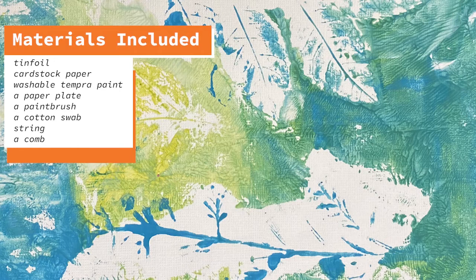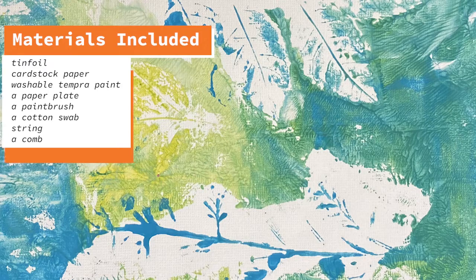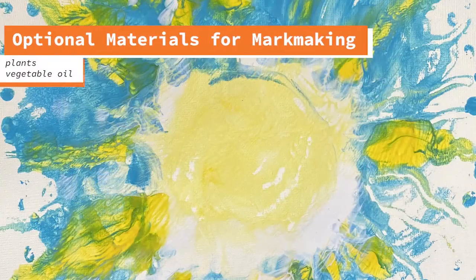Your included materials will be tinfoil, cardstock paper, washable tempera paint, a paper plate, a paintbrush, a cotton swab, string, and a comb. Some optional materials that you'll see me use in this video include plants and vegetable oil, but if you can find other things at home to create textures like lace or forks, you should definitely try and experiment.